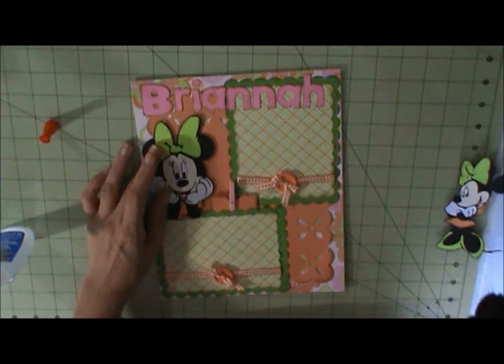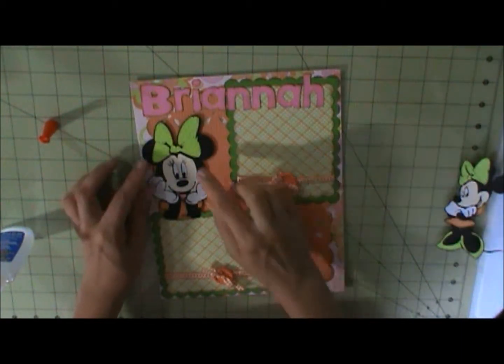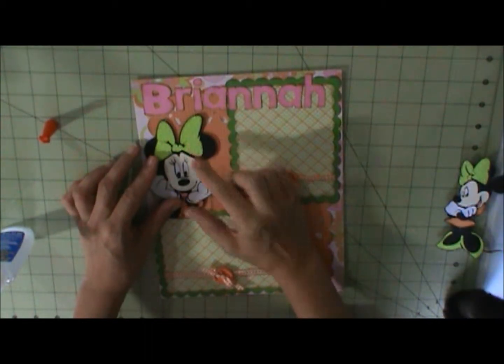Hey look, you can see my black cat — that's Marie. The sweetest cat in the world.